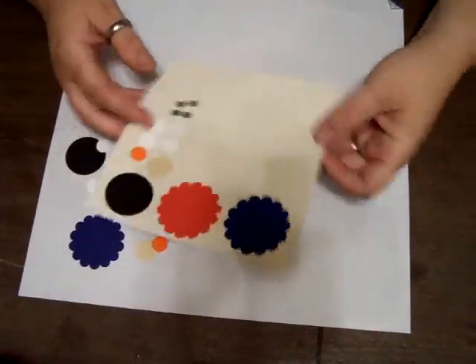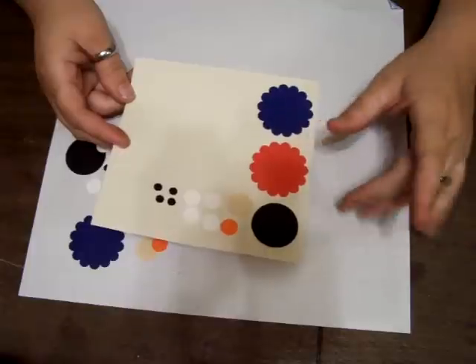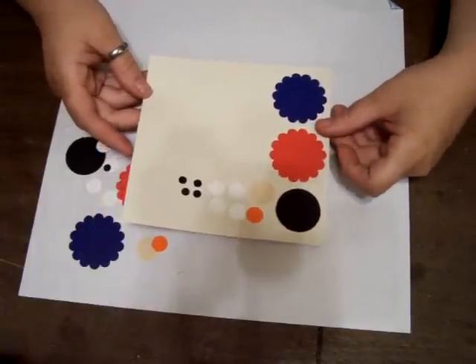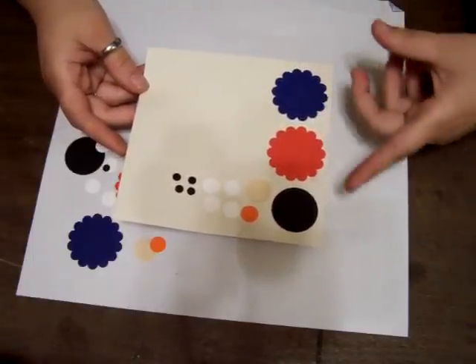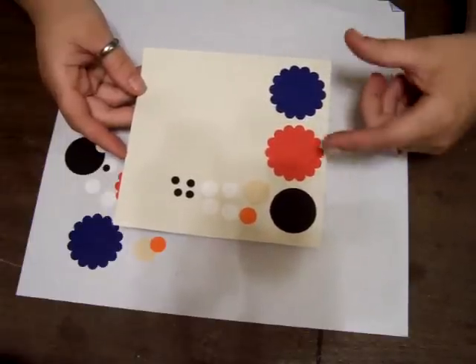Hi everybody and welcome back to another episode of Bonnie's Creative Place. In this episode I'm working on the punch book still, and we're going to work on Elmo and Cookie Monster this time, made with the punches.